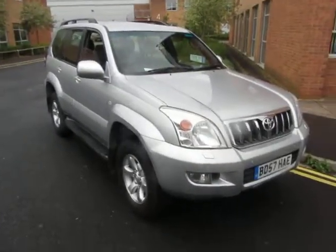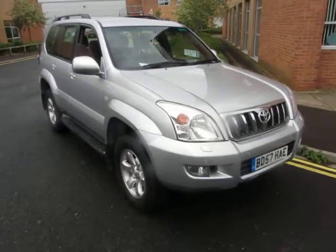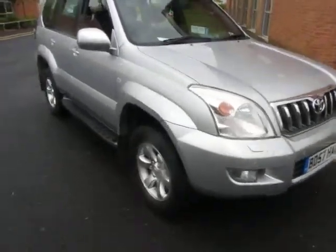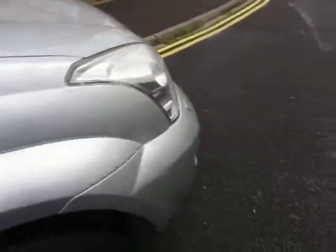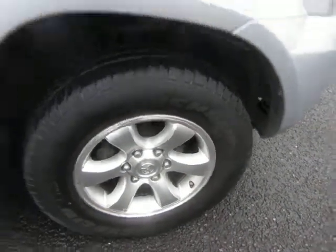Hello, this is John Payne from Mercedes-Benz York, looking at a Toyota Land Cruiser LC3 on a 57 plate. She looks well — let me show you around. The front wing is all in good order, had a machine polish. We've got two to three mil on this tire and the alloy needs a light refurb.